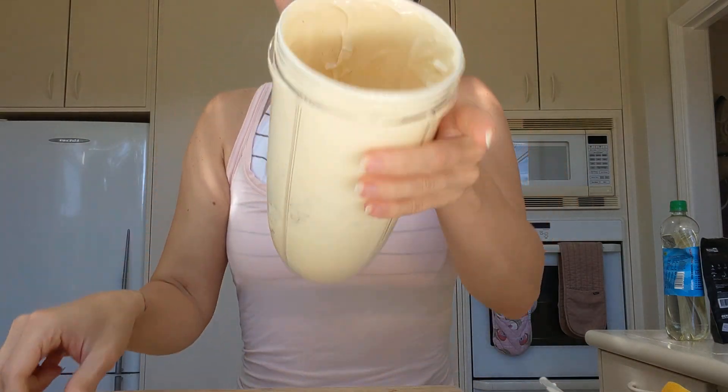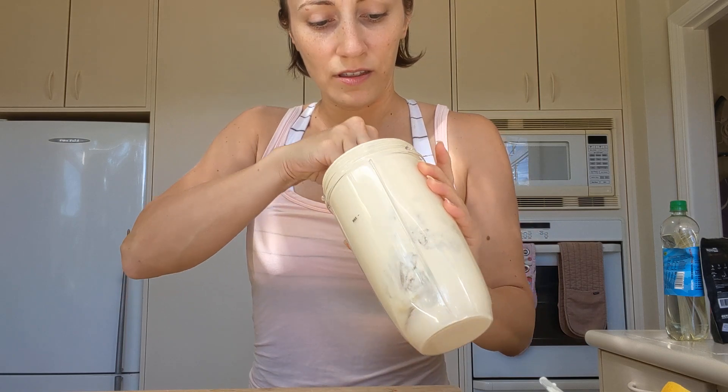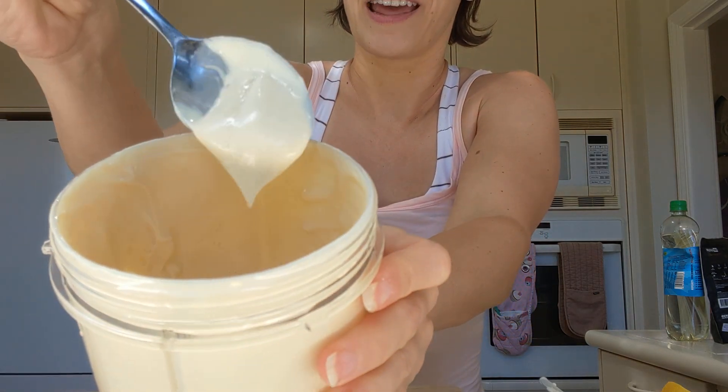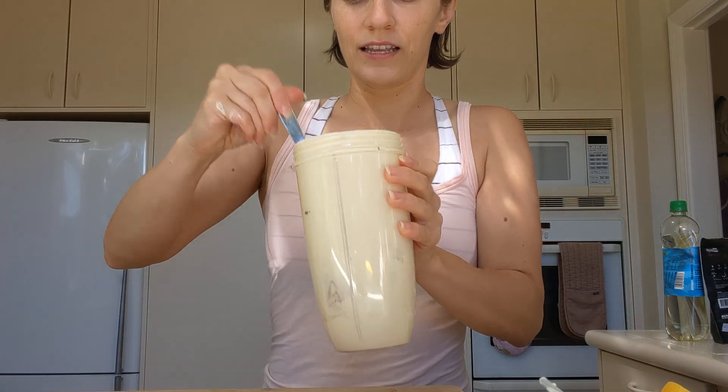I'm trying not to spill it while trying to show you guys. I'll use the spoon with the longer handle — oh yeah, that's perfect. Look at that — that is mayo! Oil-free mayonnaise. That's all you need to do to make an oil-free, low-fat, pretty much whole food based — I mean tofu is processed but it's whole food. And there you go, you've got a vegan mayonnaise.